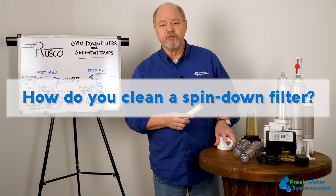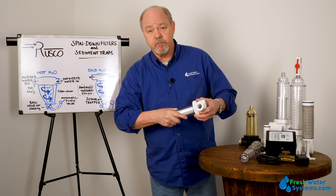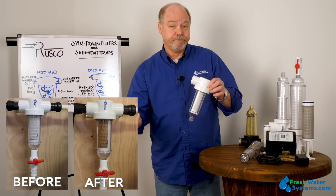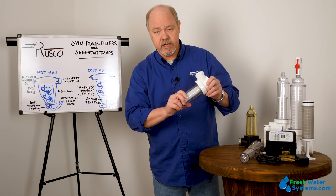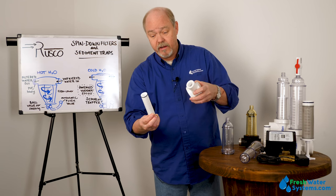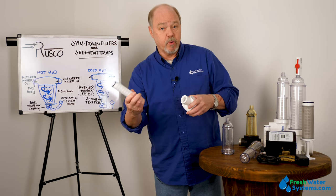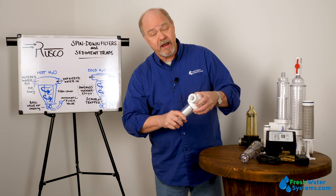How do you clean a spin-down filter? Every so often, just like any water treatment device, you'll need to provide a little maintenance. On occasion, you might have debris that absolutely clogs the screen. If you're clogging the screen a lot, that may indicate you don't have the right mesh size and need additional filtration. To clean it, you take the housing off, take the screen out — this is polypropylene mesh, though stainless steel is also available — and scrub it off with a brush, then put it back together. If you don't get the flow rate restored, you may have to replace the screen.